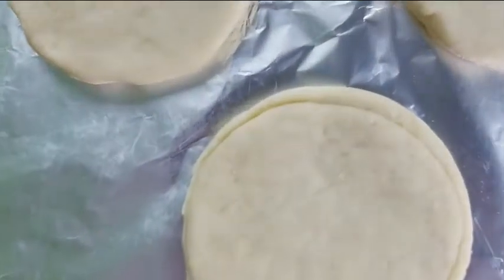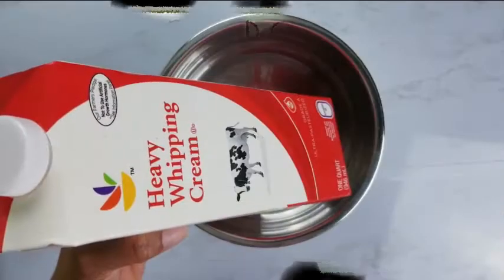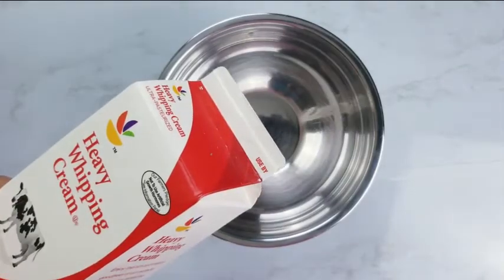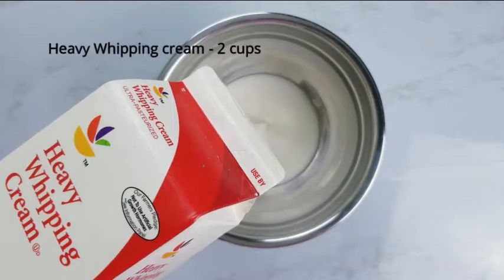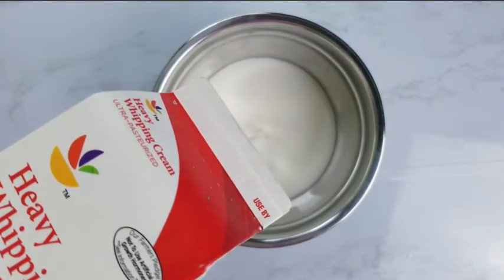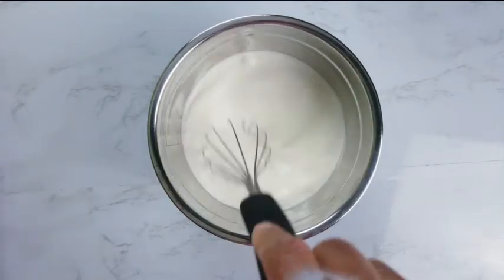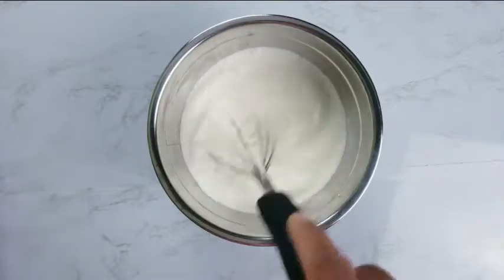Bake at 350 Fahrenheit for 12 minutes. While the biscuits are getting baked, let's prepare our whipped cream. Pour heavy whipping cream into a bowl. Use a whisk to whip for 5 minutes.